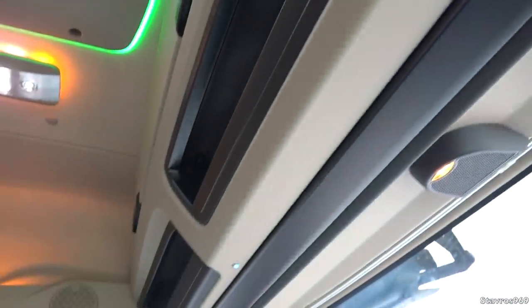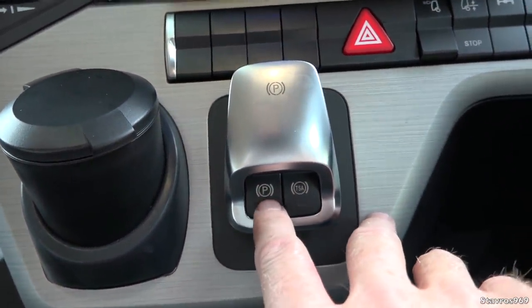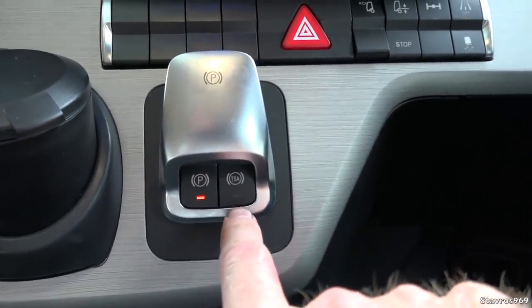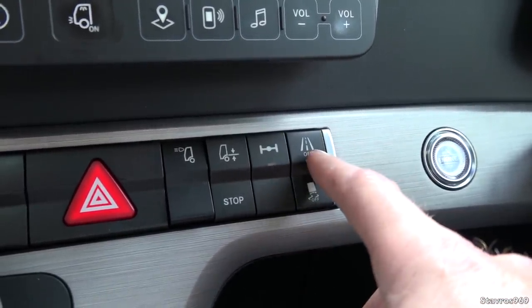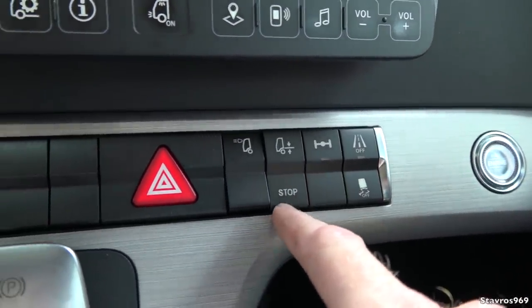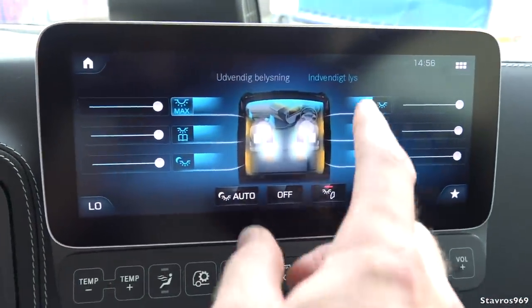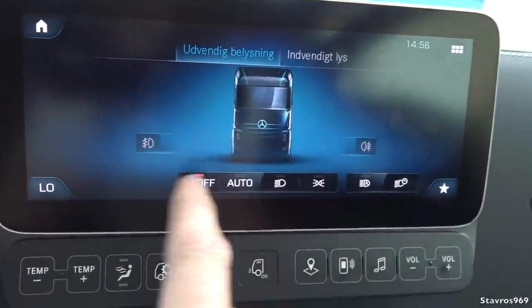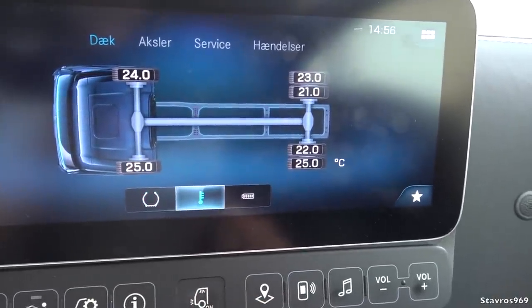Blue lights run all around the top and down in the footwell for ambient lighting. We have the electronic handbrake — put your foot on the brake and press to release, pull it back to apply. Then we have the trailer stability assist, ESP electronic stability program, lane keeping assist, differential lock, and the level control for the back axle. The display also shows tyre pressure monitoring and even tyre temperatures — quite impressive.